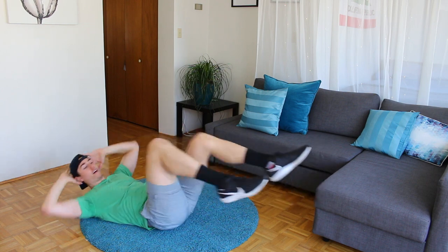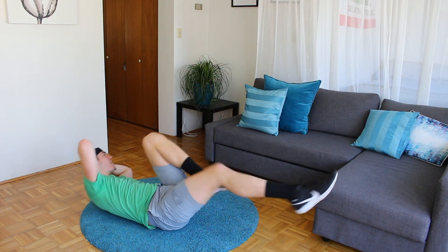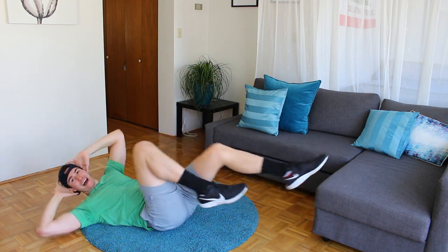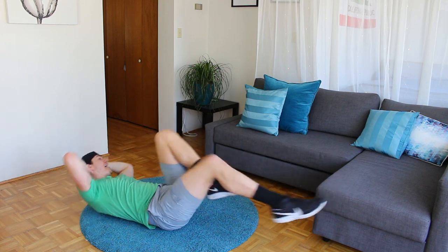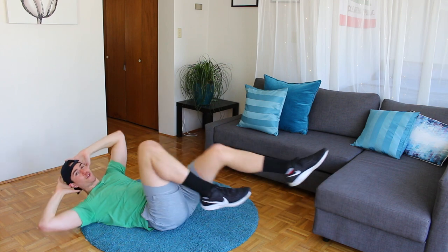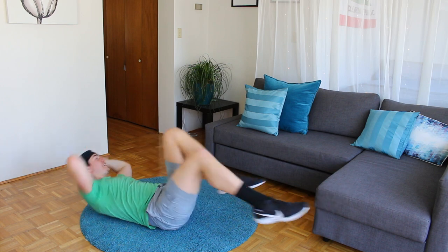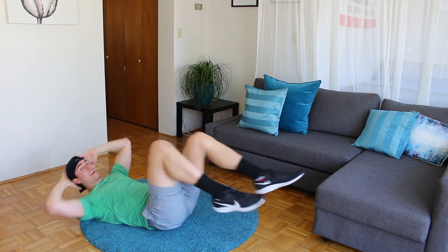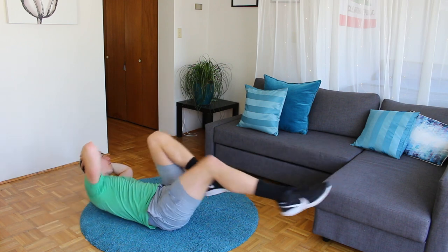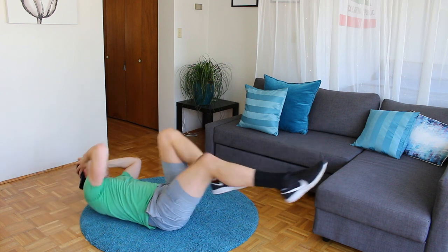Crisscross bicycles — one, two. Opposite shoulder, opposite knee. Hold on to this — you made it this far, what's a couple more ab moves? Nothing. You can and you will. It's a twist, twist, opposite shoulder, opposite knee. One, two, one, two. Eight, seven — twist — six, five, four, three, two, one.